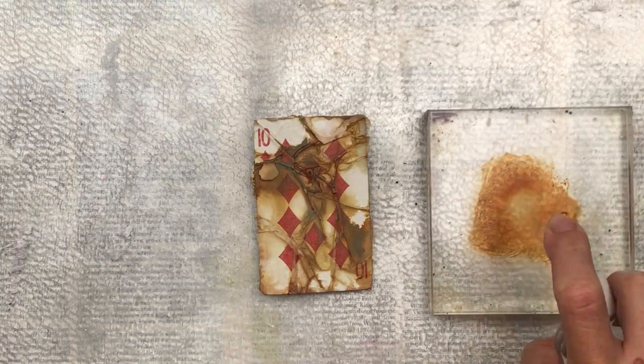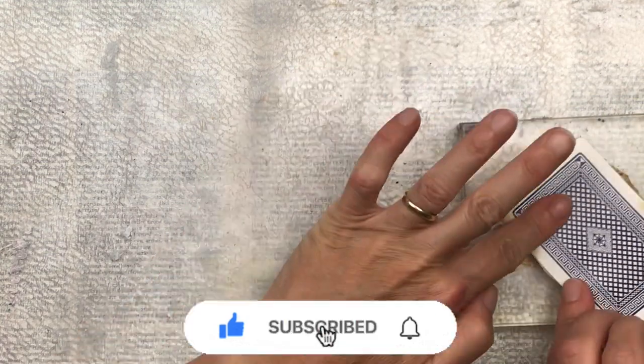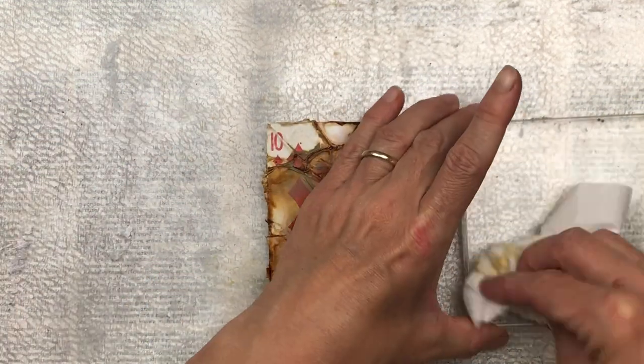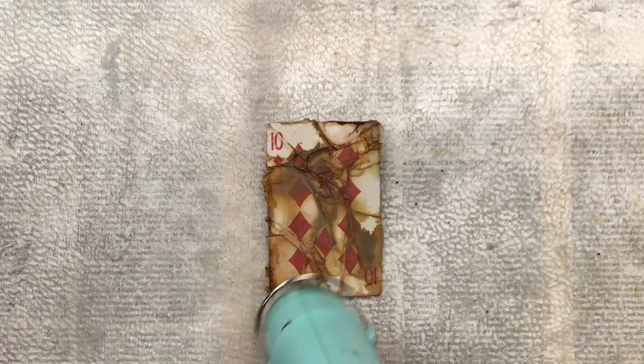I would love it if you subscribe to my channel and click the little bell so you're notified every time I upload new content. We're nearly done with this challenge, and then the new full deck challenge will be coming up with fresh new ideas. I also added a second layer of Vintage Photo, which is a darker brown, just to enhance it.